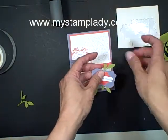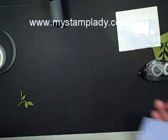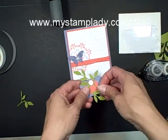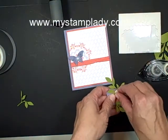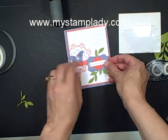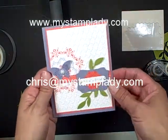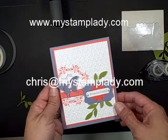Let's pull that in there. All that's left is to throw a dimensional on the back here. Little leaf covers off, and there we go — there's my card. If you have any questions about what I did, be sure to contact me at chris@mystamplady.com. Thanks for watching.